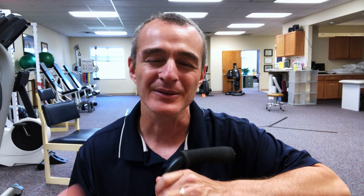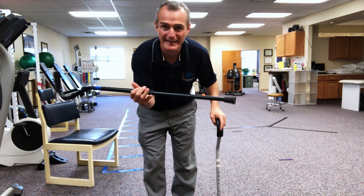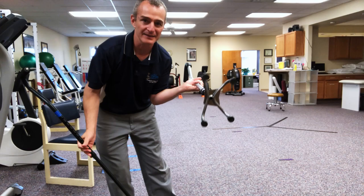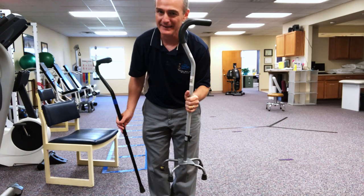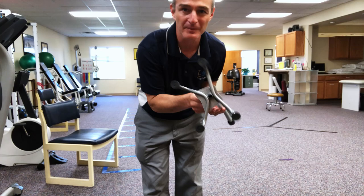I've got two canes here today. This one is called a straight single-point cane — it's got a normal bottom. Then we've got a quad cane with four little prongs at the bottom. Most people are not going to use the quad cane; it's a little heavy and clunky. I want to give you a quick intro to it, and probably the most important part of the quad cane is the bottom.